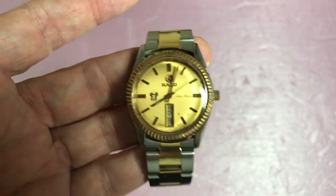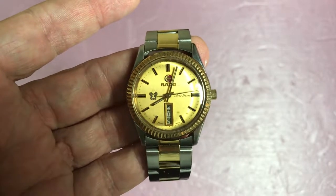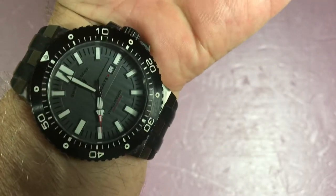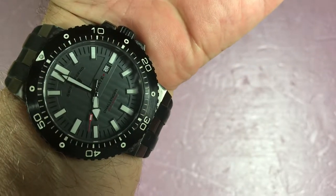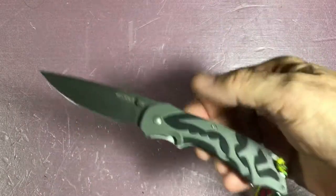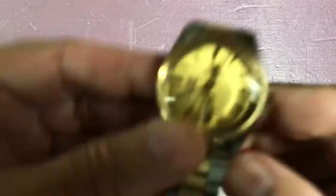Hello YouTube, Luigi here. Tonight we're going to look at a Rado Silver Horse, but before we do that — wrist check: Swiss Legend 50mm Challenger, it's a monster. Pocket check: CRKT Moxie. Alright, I got that out of the way.